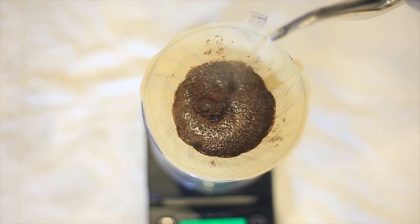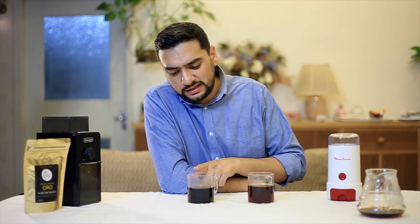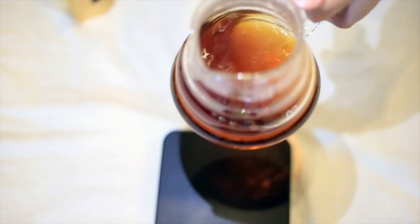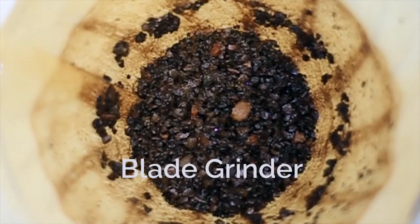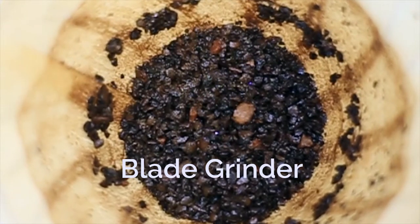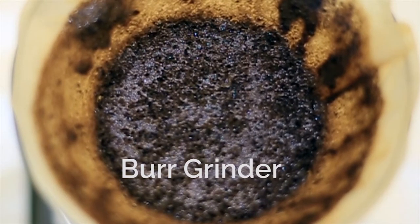Okay, so here we have our two coffees. This one is the blade grinder, this one is the burr grinder. Have a look at the difference in colors between the two — this one looks severely under-extracted, while this one is the right color, perfectly extracted. If you look at their coffee beds, you can see that the blade grinder has big chunks of coffee at the top of the filter, whereas this one is even throughout.